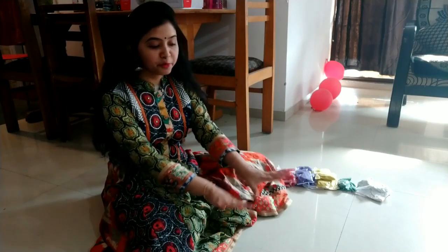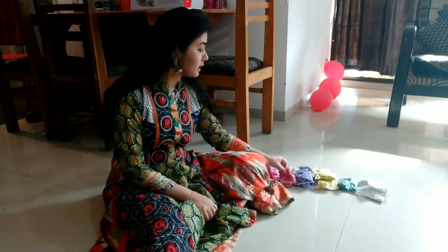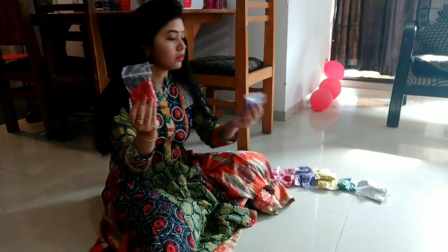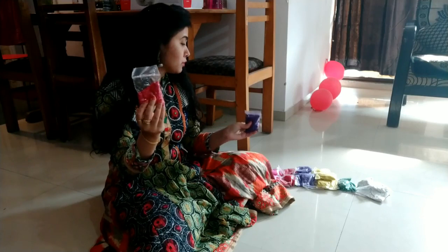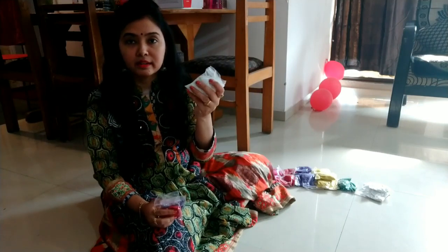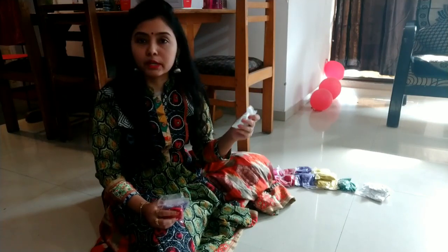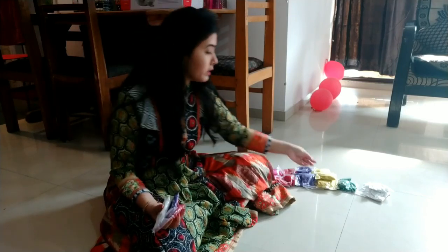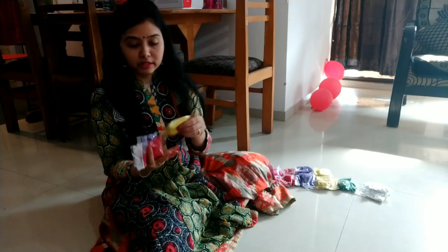First of all I'll show you the different kinds of colors I'm going to use. These are the packets of colors. I have bought 5 colors. And this is the white color which is for the outline — in order to make the outline of the rangoli I use this. And these are for filling the pattern which I will make for the rangoli.